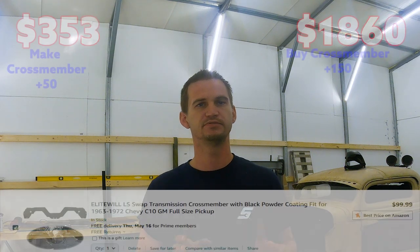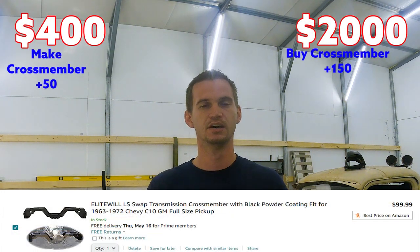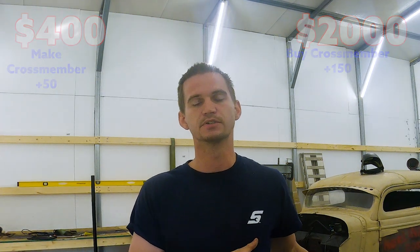Next thing you're going to need is a trans mount or crossmember to fit the 4L60 or 4L80. On the super budget side — if you haven't seen my recent video — I just made one for the Silverado, a two-hole trans crossmember, and it cost me about $25 to $30 just for materials. If you're not good with a welder or don't have access to one, on the purchase side you're probably looking at $50 to $150 depending on what you're putting it in.